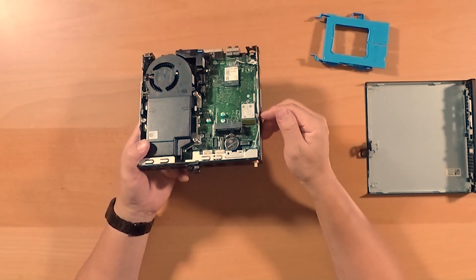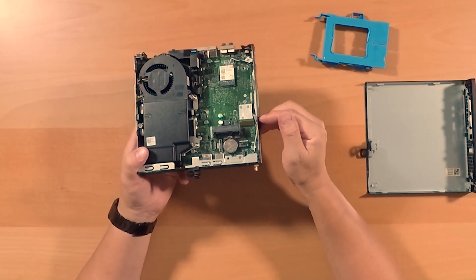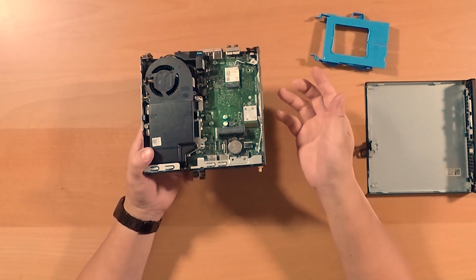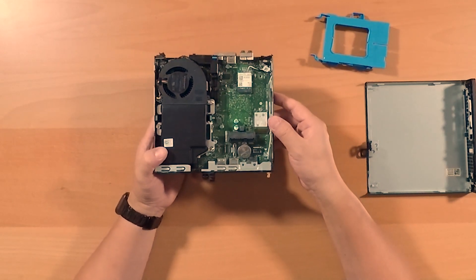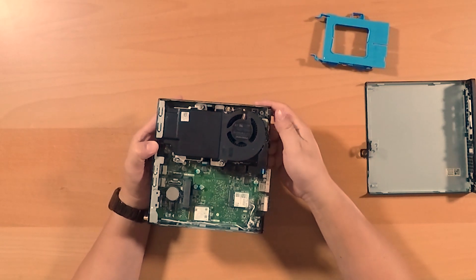You get an M.2 NVMe 256GB SSD drive. Here's the Wi-Fi chip. And this is the SATA slot — if you want a D-drive and have a lot of data, you would buy maybe a 2TB hard drive. And here's the battery — it's a CR2032 battery.